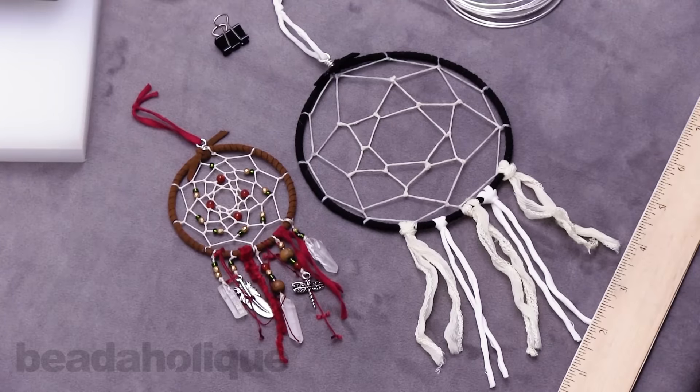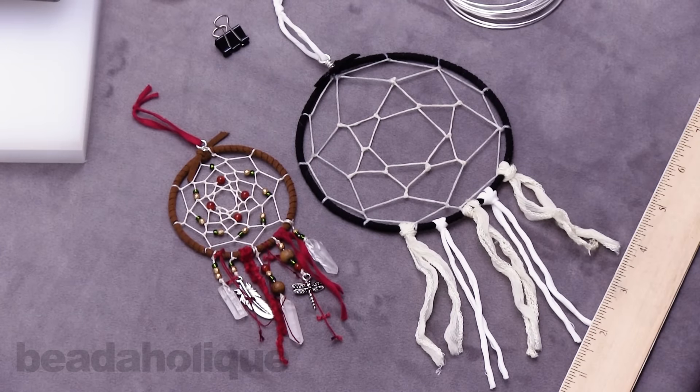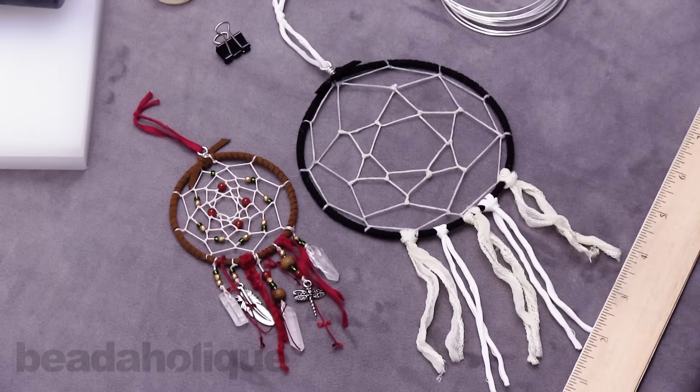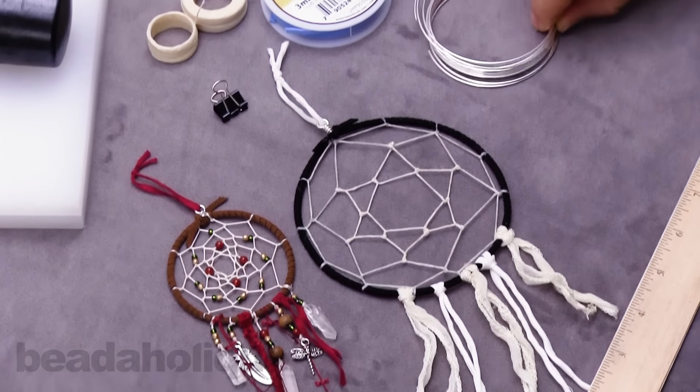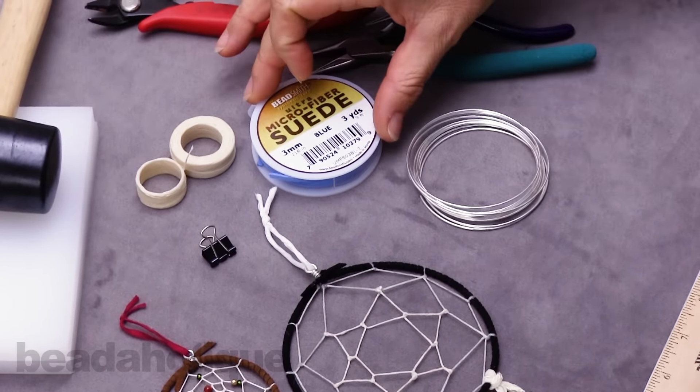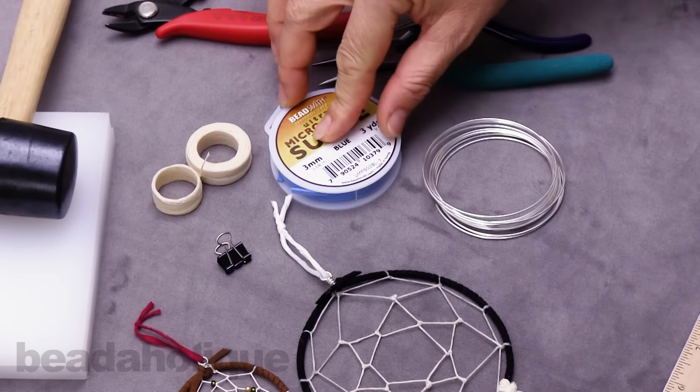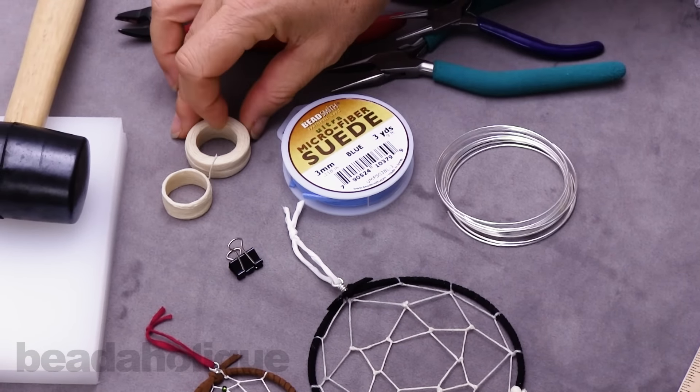Hi, this is Alexandra with Beadaholique here to show you how to make a dream catcher hoop. For this project you will need 16 gauge silver plated craft wire, 3 millimeter microfiber faux suede — we're going to use a blue for earth — and some green colored wax linen.